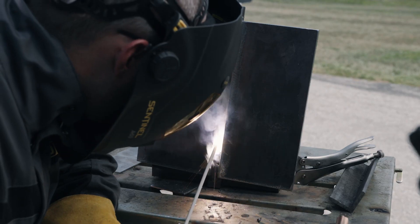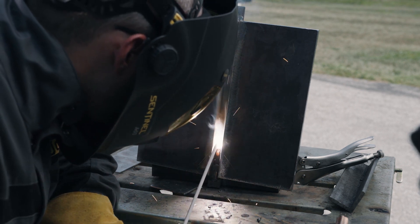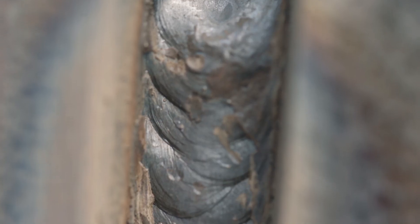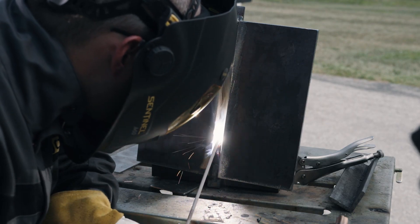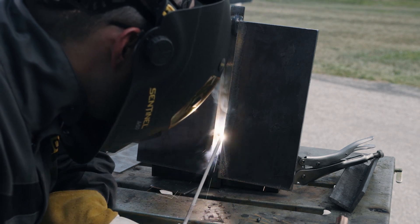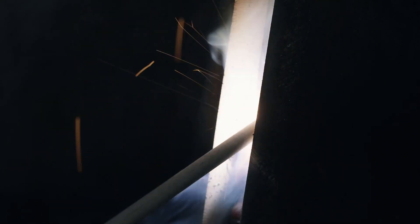A wider joint will require more of a weave, which may be a wide root gap with a backing plate or the second pass on a joint. Again, hold the sides but speed across the middle to keep the bead flat. On the root and hot pass, forward motion of the electrode should be about 1/8 inch as you move side to side. Small movements make tighter bead ripples and indicate the electrode stays at the front of the puddle.